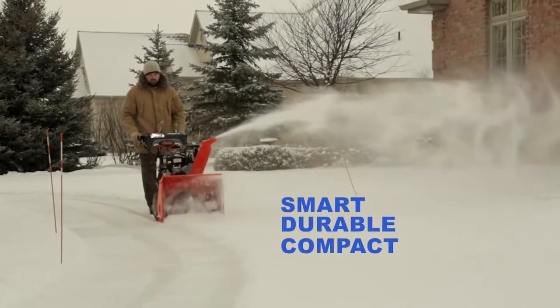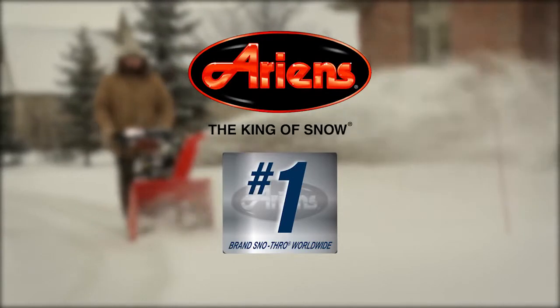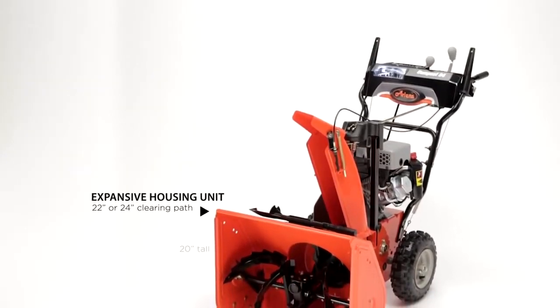It's smart, it's durable, and it's an Aarons — the number one brand snow thrower in the world.